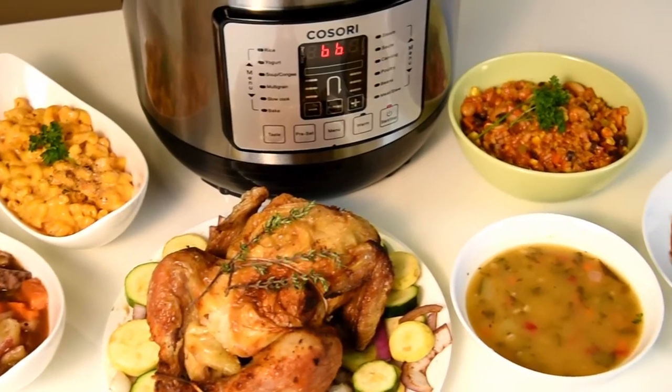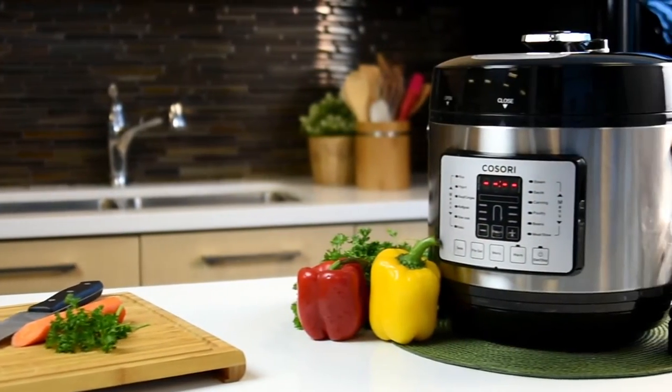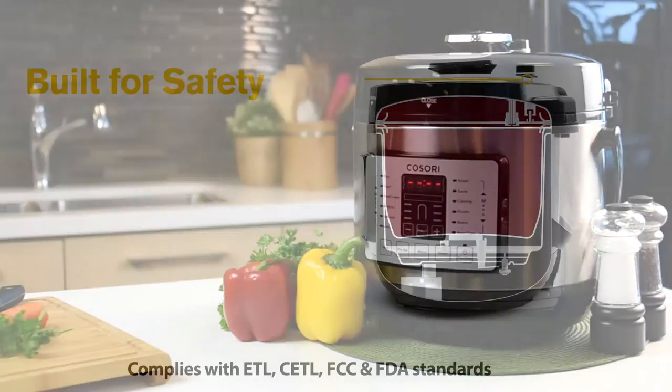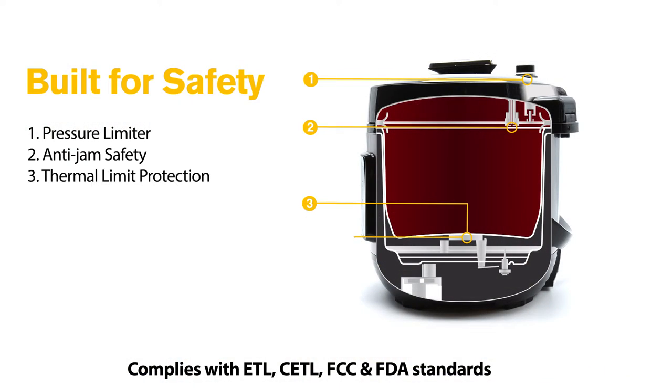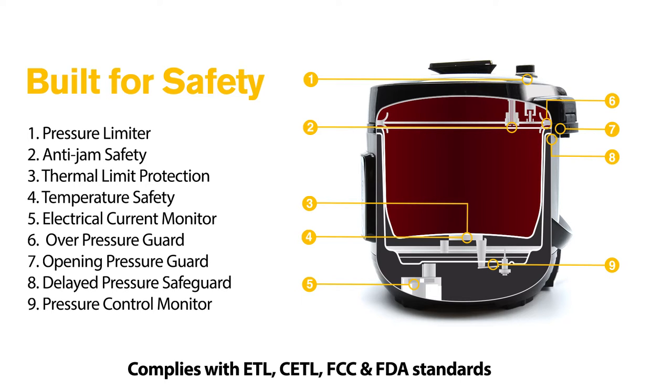Spend less time in the kitchen and more time enjoying your meals with the Kisori multifunctional electric pressure cooker. With 9 built-in safety mechanisms, feel confident knowing that this all-in-one kitchen appliance can safely operate on its own after programming your desired cooking function and time.